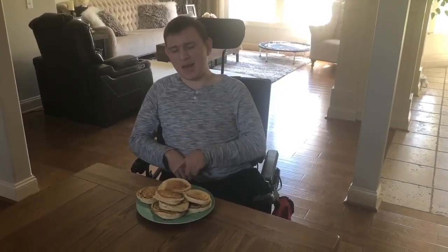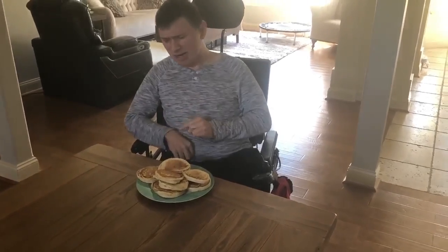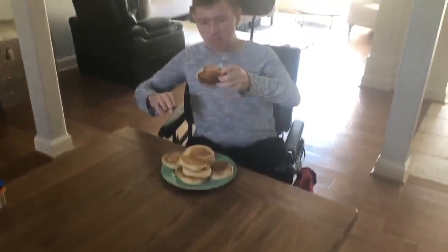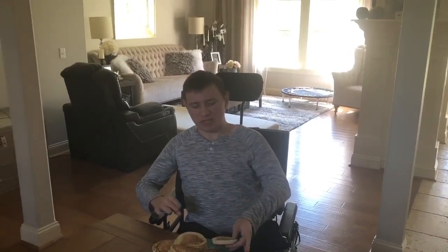Alright guys, this is how my pancakes turned out. They actually turned out more flippier than I thought. I'm going to try one — very tasty!